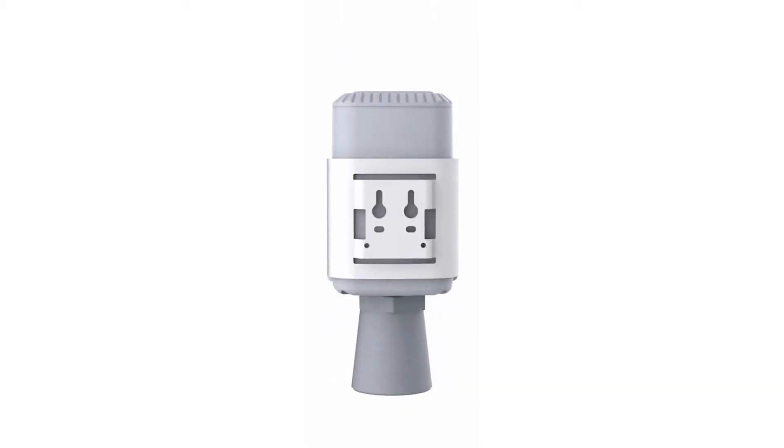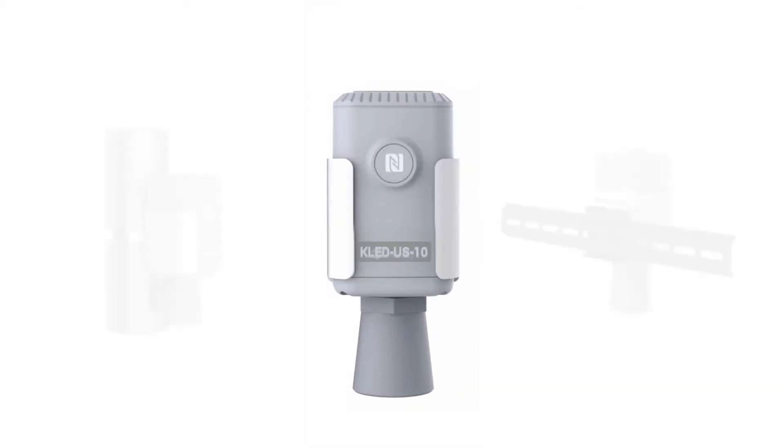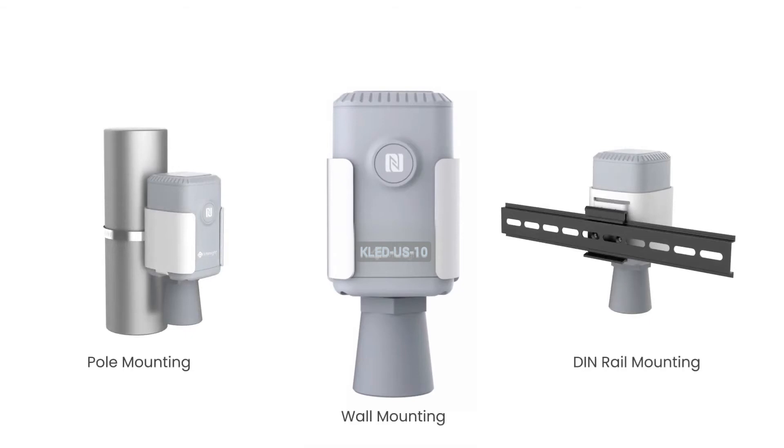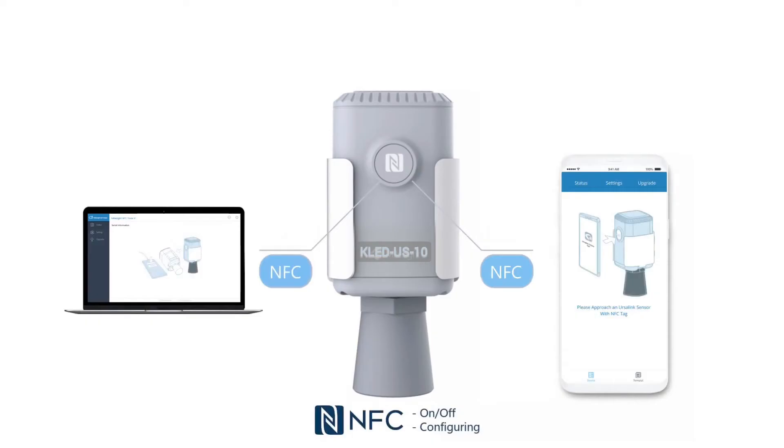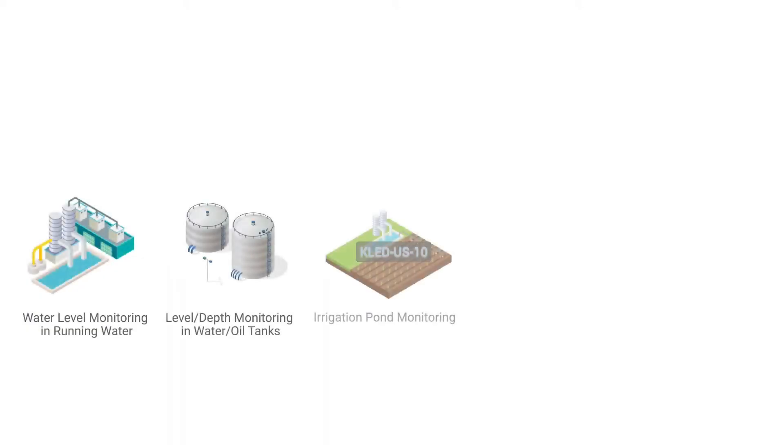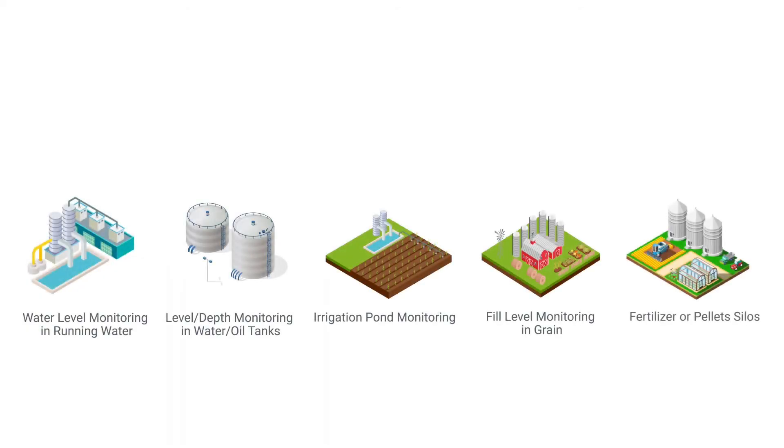It is no doubt that the EM500 series will give you the easiest installation and the best maintenance experience. Also, it can be configured by NFC, an innovative configuring method that ensures security and convenience for the device. It is designed to provide highly accurate level and distance measurement for a variety of applications in harsh environments.